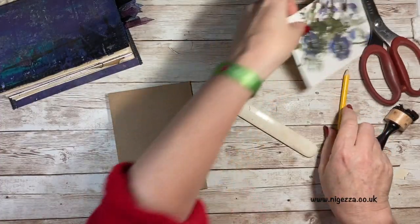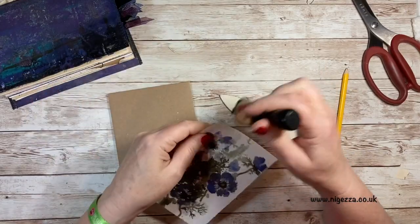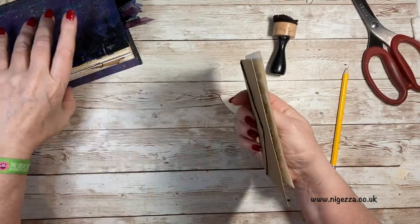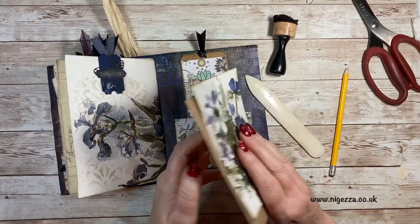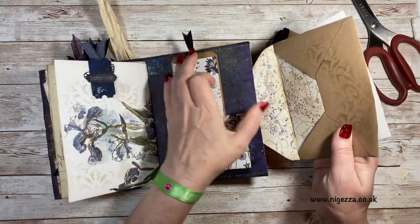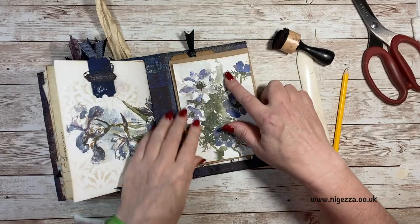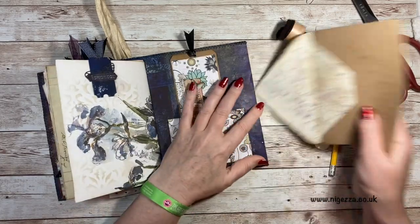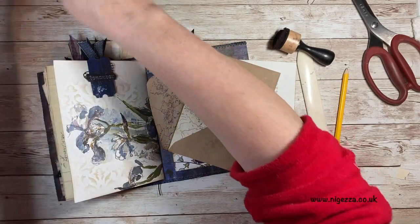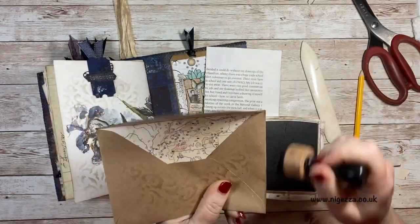I think it might be easier to stick this on before it's stuck down. So I'm just going to ink around the edge of this. I think that's all I want to do - that's going to go down in there and that's going to go on the outside. So I think I do want to ink around the envelope as well, and before we stick it in, we're going to stick in the ties.